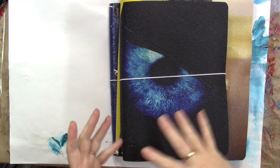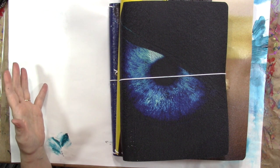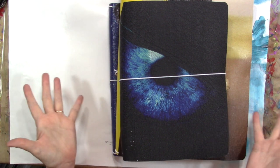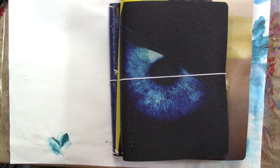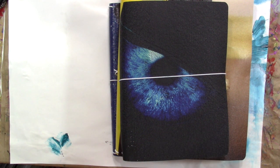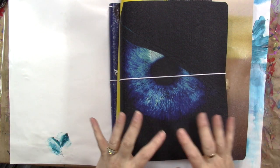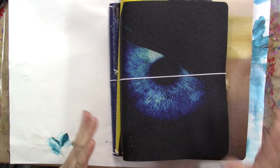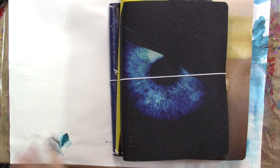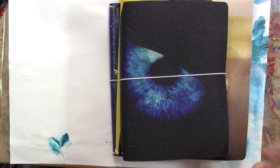I usually pack a tote bag to go, and I don't take absolutely everything because she has absolutely everything, so I just use hers while I'm there. I would expect her to do the same at my house. I knew that what I wanted to do mostly was just some collage-y stuff — glue book type things, just gluing stuff down. So I didn't take a lot of paints; I just took scissors and glue and journals and images or scraps or whatever.